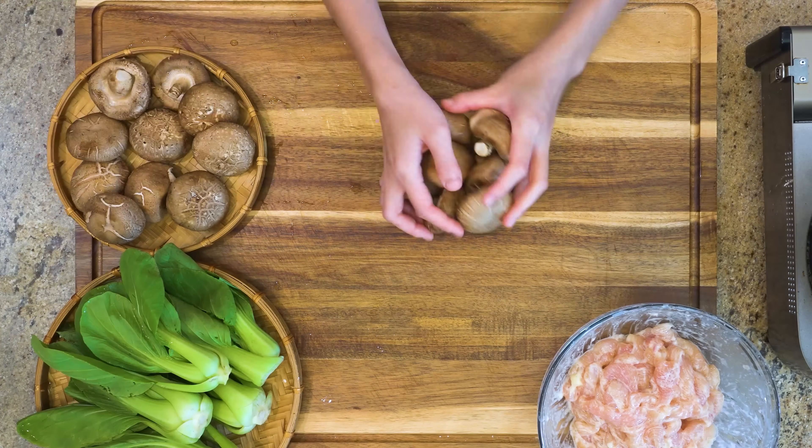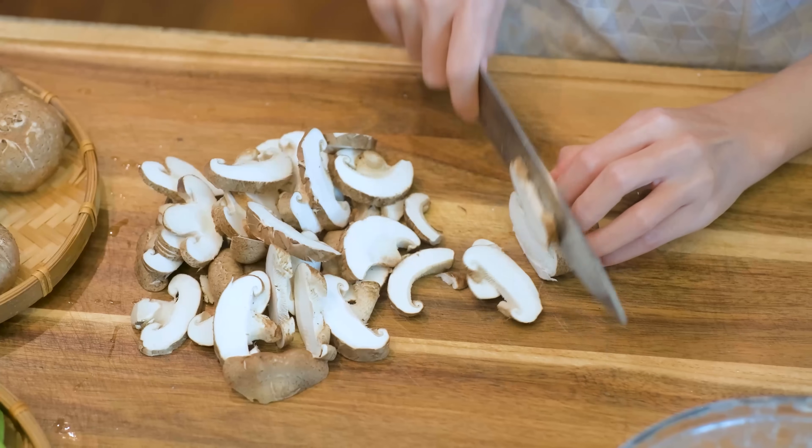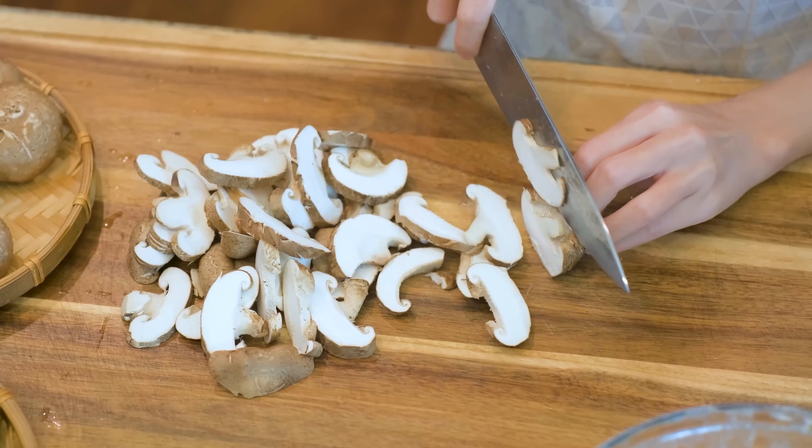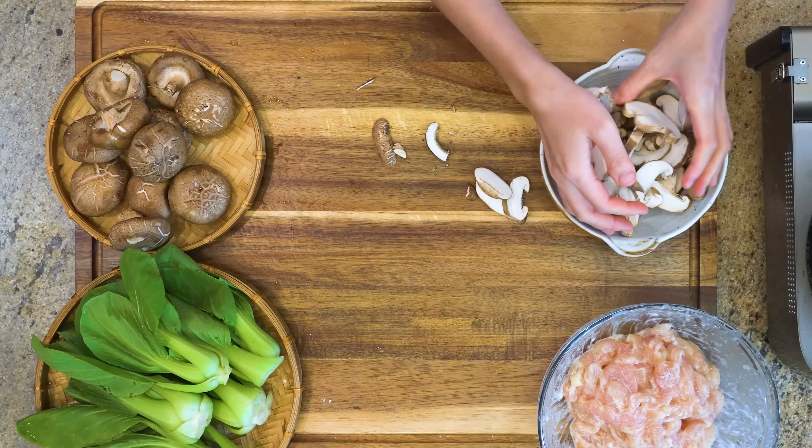Now we are going to slice up some mushrooms. These are shiitake, but any mushroom will work.